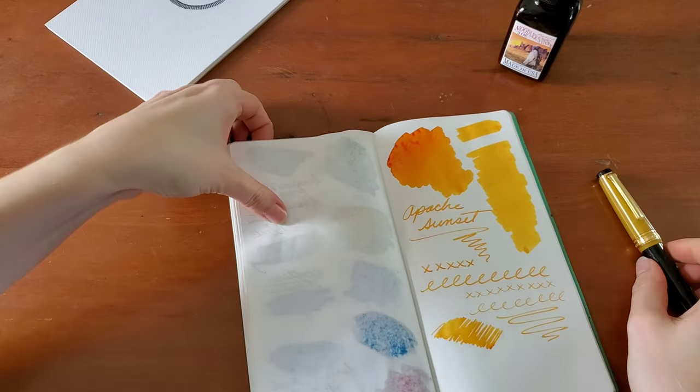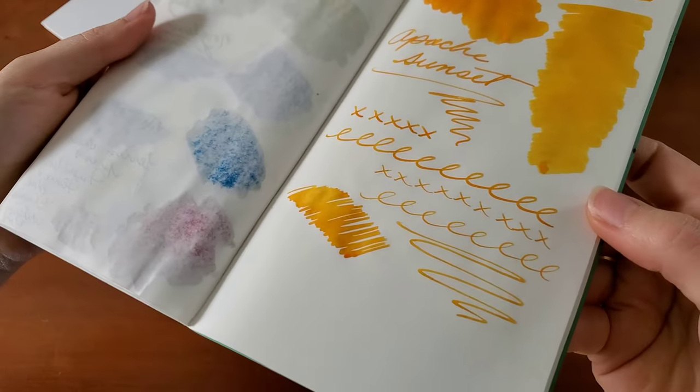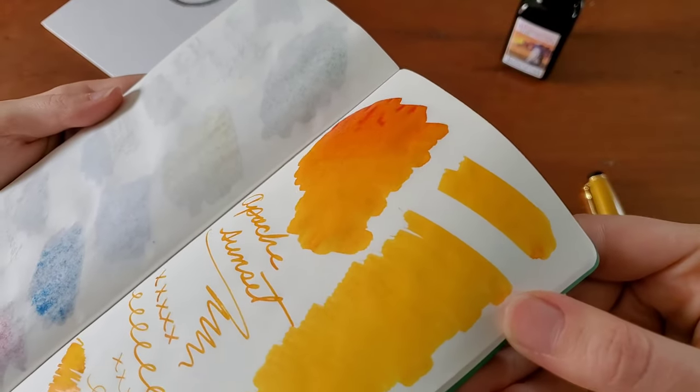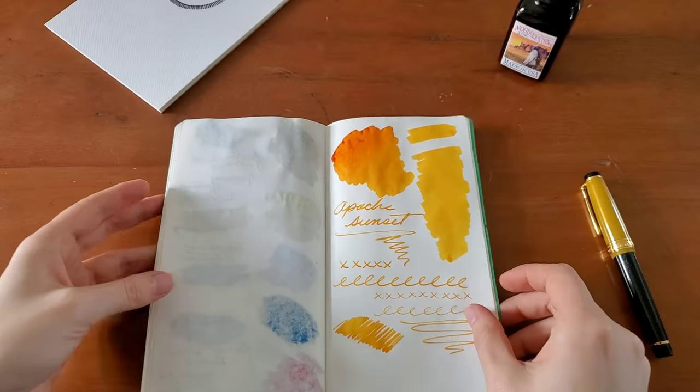So I think that is pretty fantastic color-wise. Love the variation. It's still drying on the swab. That is so pretty.